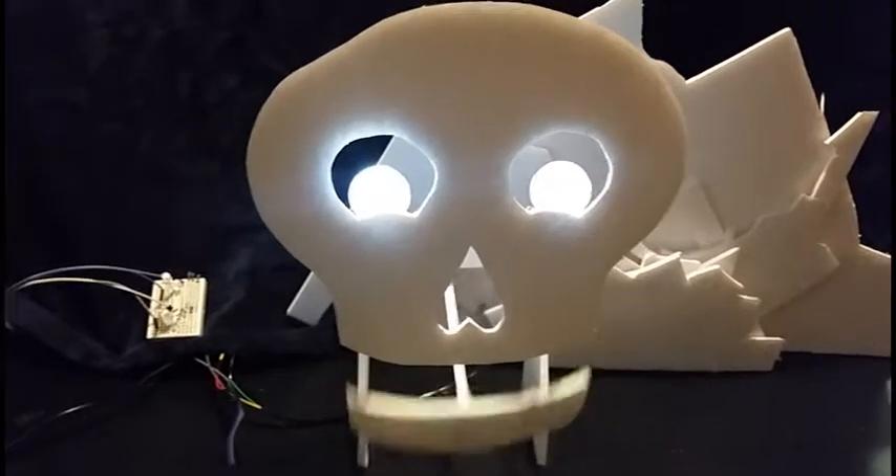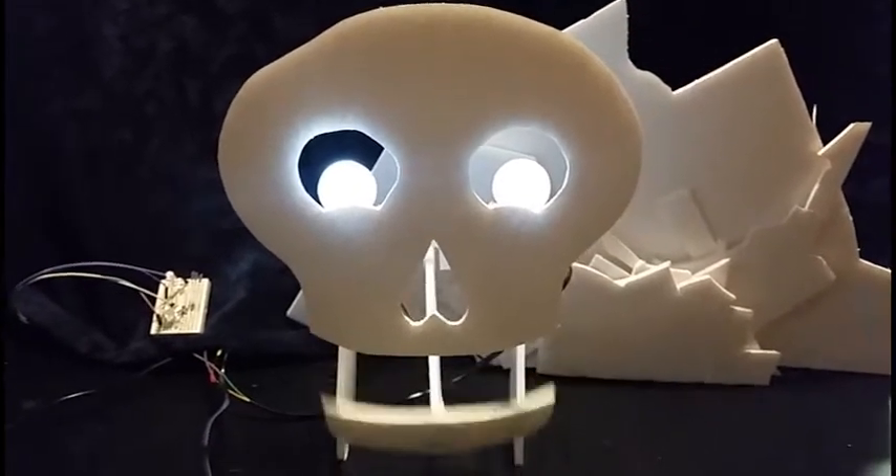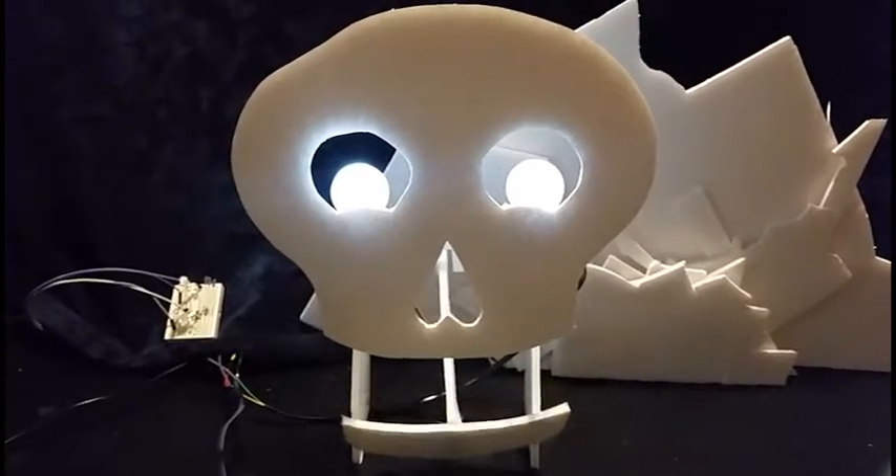Hello there! I'm glad you could join me. This is an animation test using the Octobanger system from ButtonBanger.com.